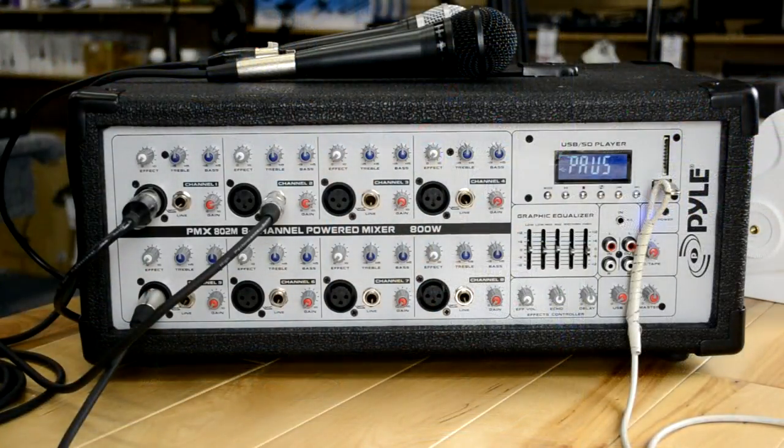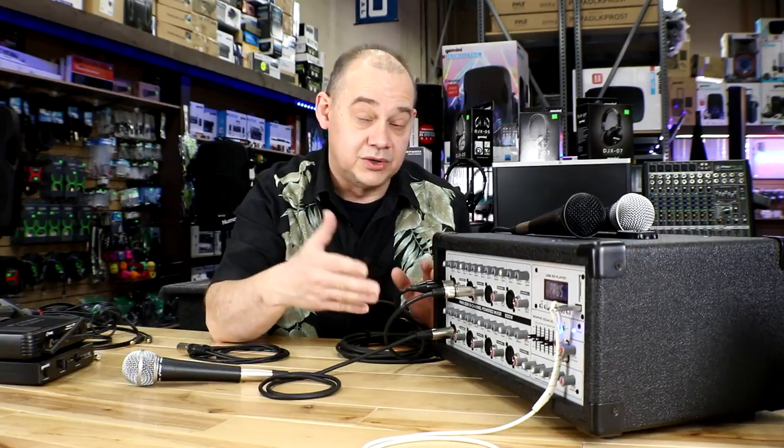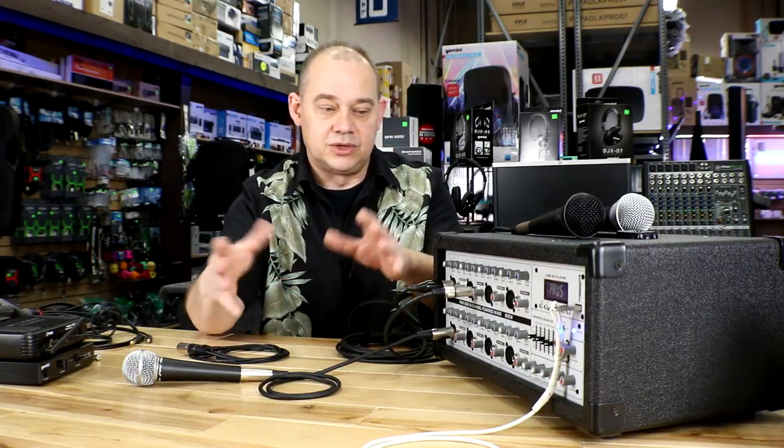This particular one happens to be from Pyle, so it's a consumer pro audio piece. The consumer part means it's for everybody at home to use. The pro audio piece means you want to make your own music, you want something to talk to, something to play with. That's in between this and buying a home stereo system or just a boom box.